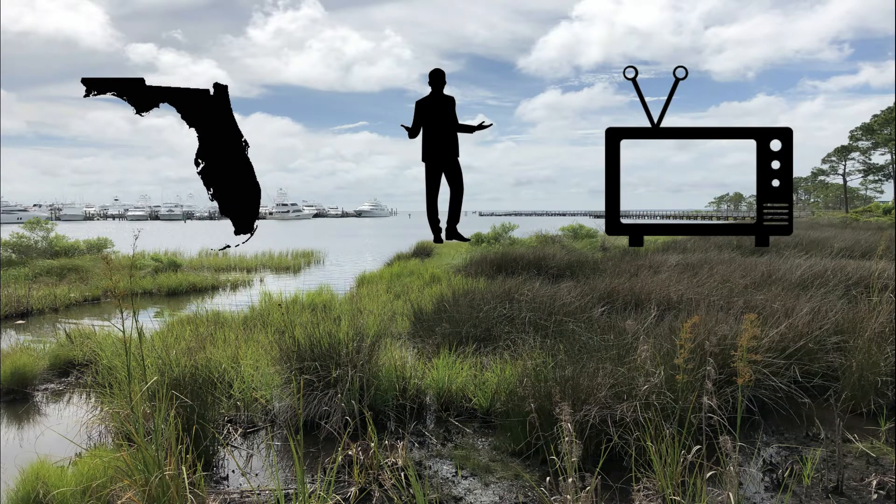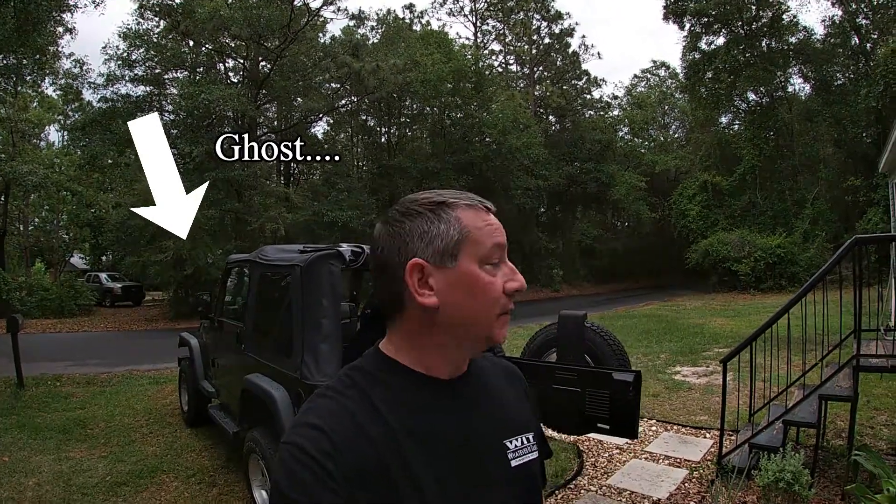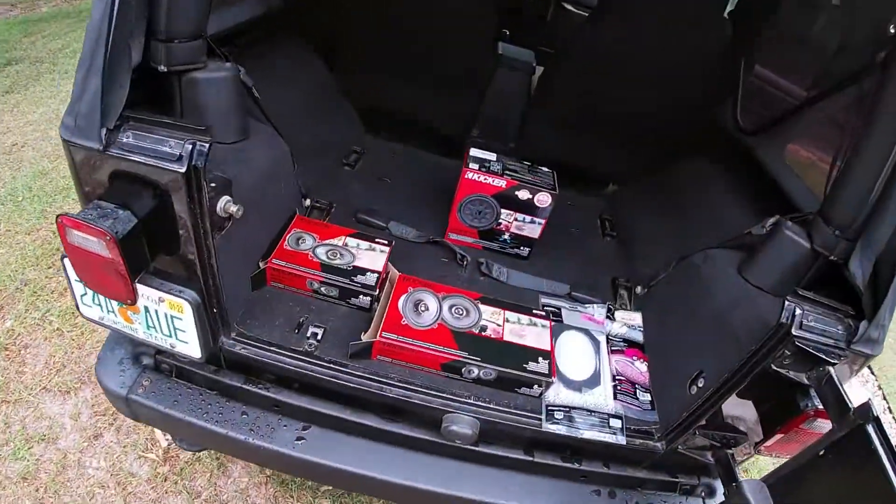What's up guys, I'm Steve and you're watching Florida Man TV. Today we are going to be putting some tunage in the old Jeep Wrangler. Right now I've only got one speaker working — the fronts are kind of working — but we need to replace them because you can't be riding trails without some sick beats.